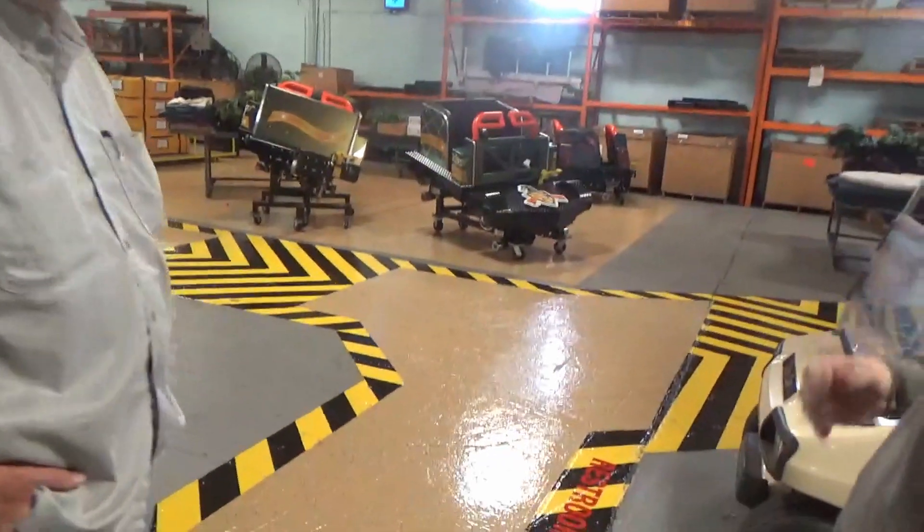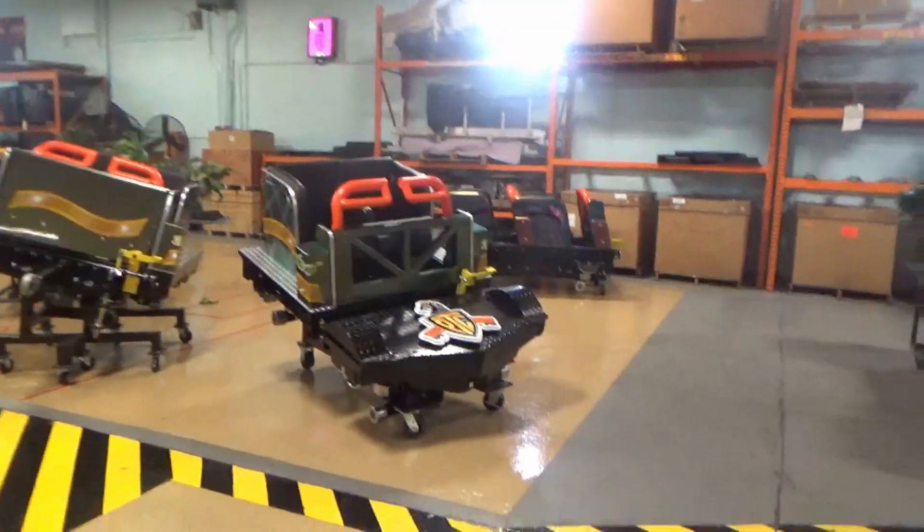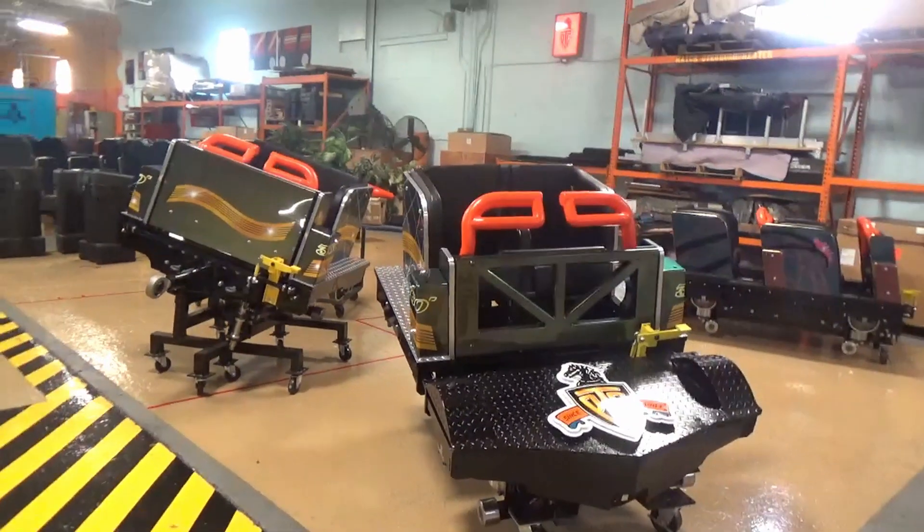I noticed these one-seat trains — are there any coasters with these trains on them currently? Not yet. We were asked to design something and come up with a train, and we did. We had to do a corkscrew, so we know it works there. But if a park says they want to do them, we've got them. We ran them at Knoebels and out in Wisconsin, so we tested them pretty thoroughly.